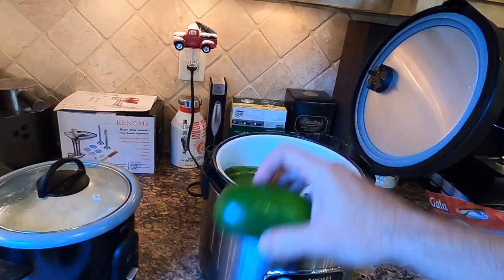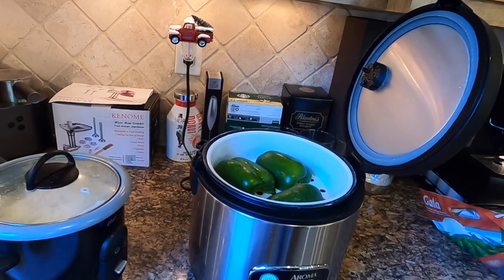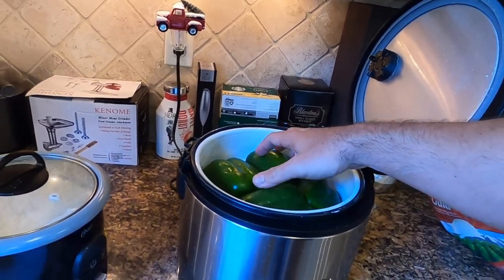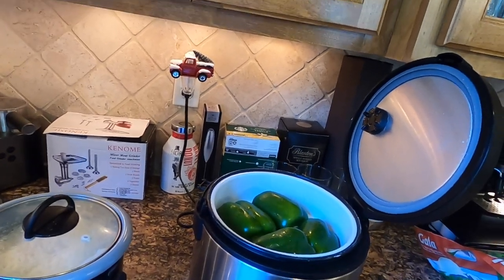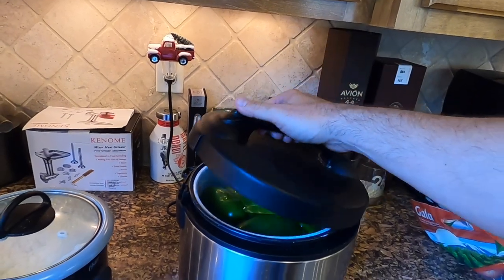I have this rice cooker here with the steamer attachment and I'm going to put the bell peppers in face down. This may take more than one go around — I'm going to try to fit six of them in and then do another six. Stay tuned.